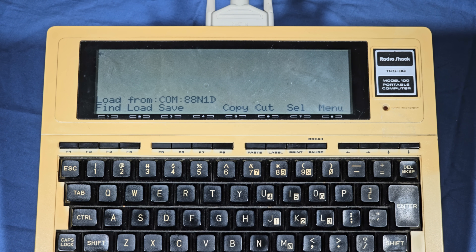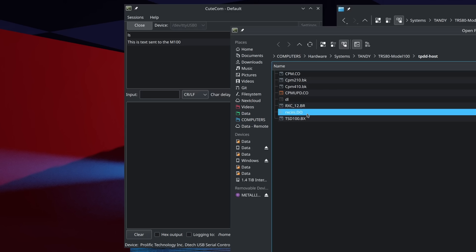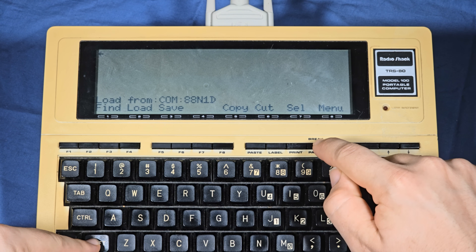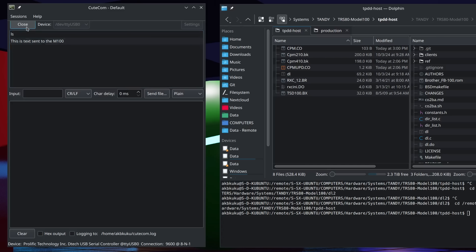The cursor will stop blinking and that is the only indication that it is waiting. From your host computer you now need to connect to the serial port using the same configuration, then select the rxeini.do file to send. After sending the file, press Shift and Break to end the serial connection on the Model 100 and you should see the contents of the file you just sent. If that worked, you are now done with the serial client software and will be using the Tandy portable disk drive server only from here.